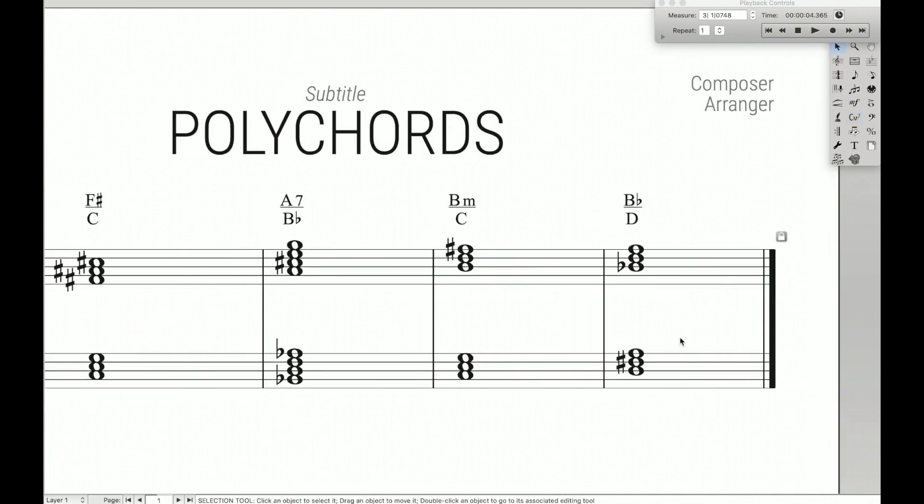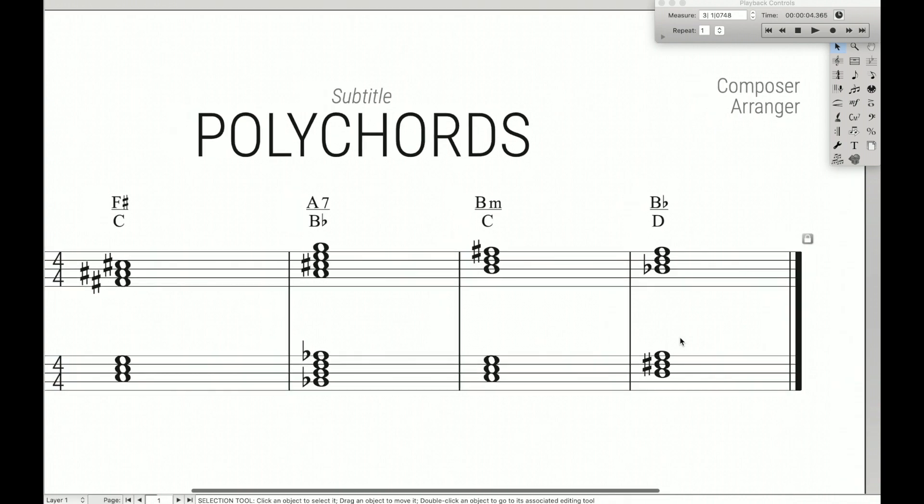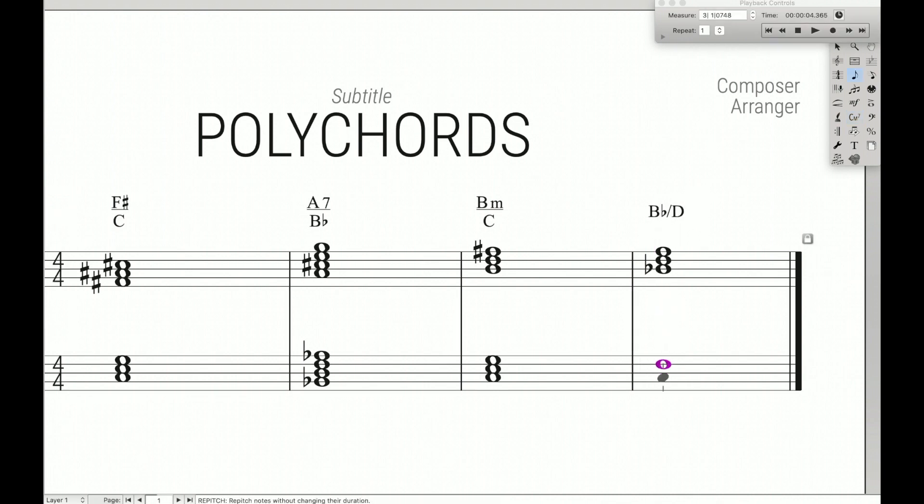So that's how you write polychords in Finale. The only last thing to clear up is why we write polychords vertically with a horizontal line, rather than like a Bb slash D. That's because a slash notation like Bb/D typically refers to a Bb chord with a D in the bass, whereas if we actually wanted the polychord, we would use this vertical notation right here.